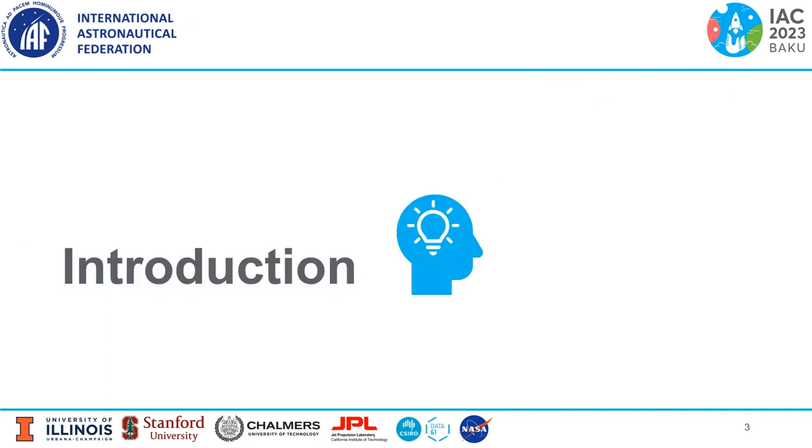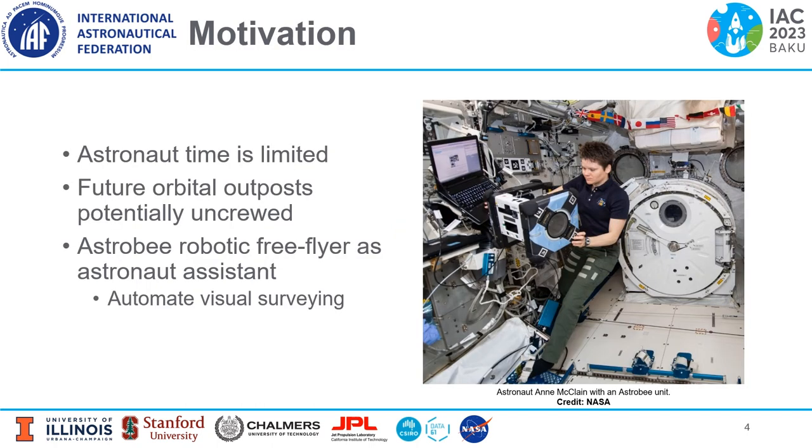Now I'll provide an introduction for this work. On the International Space Station, astronaut time is limited. Furthermore, future orbital outposts such as Gateway will potentially be uncrewed for long periods of time. So robotic assistants like the Astrobee free-flyer could help out with station-keeping tasks. On the right, you see astronaut Anne McLean with an Astrobee unit, which can help her with automating visual surveying — a task that she'd normally do.